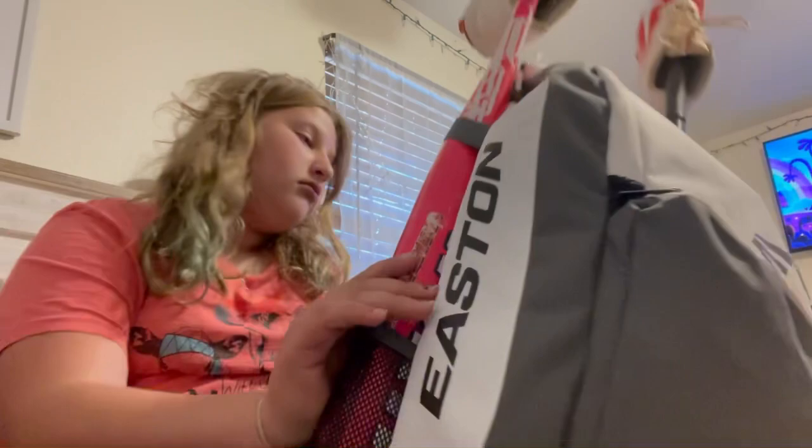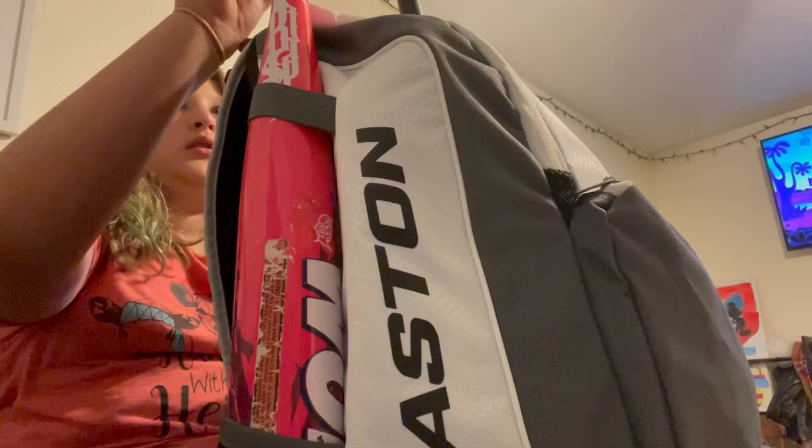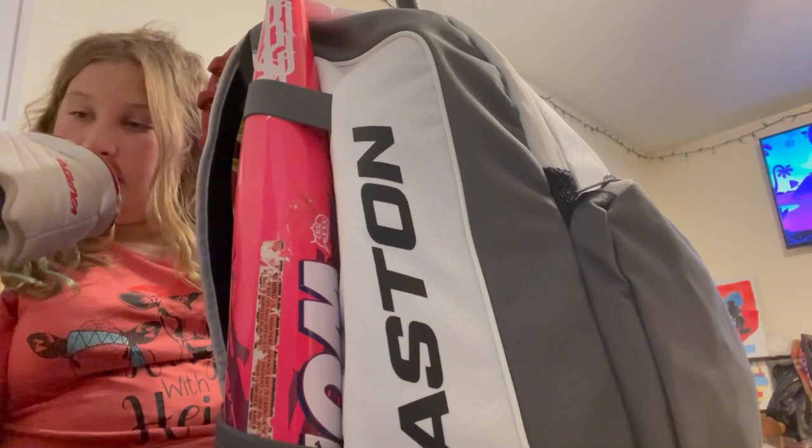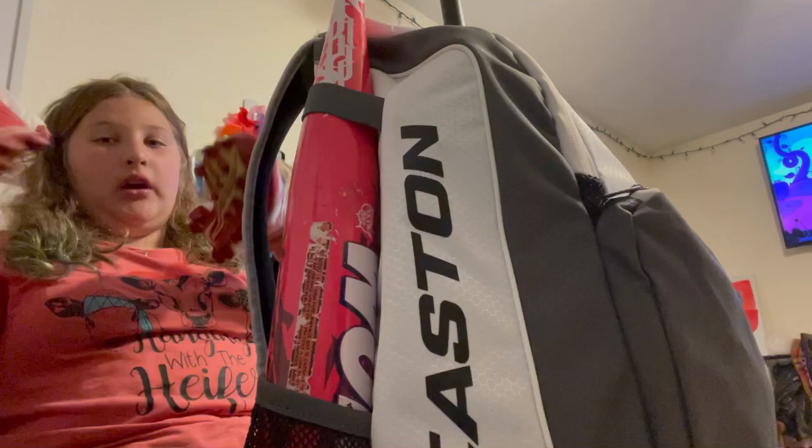Our first item is cleats. These are my Fast Flex cleats. As you can see, yeah, they are my cleats. I don't think they pitch anything special.